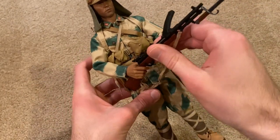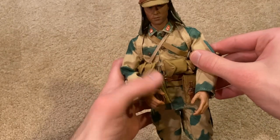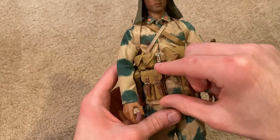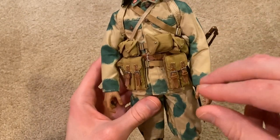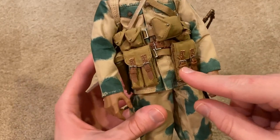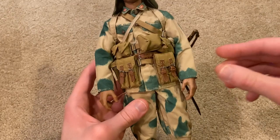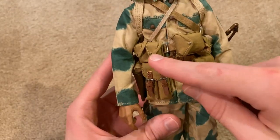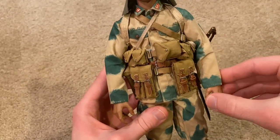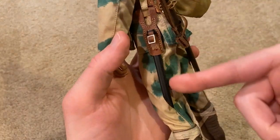Moving on, let's take a look at some of his other equipment. He comes with a lot of stuff — we've got tons of pouches here. There are two cartridge pouches in the front, and this is the only magazine they provide you with, unfortunately — I wish they had given more. There are also a lot of other pouches that you have to put on. I really like how it looks going over his stomach like that. And there's the sheath for his bayonet.